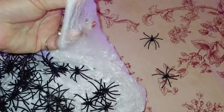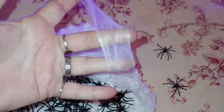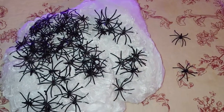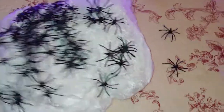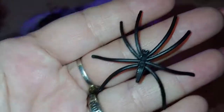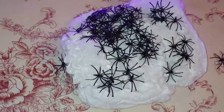The webbing is solid white and very stretchy, and it's one of my favorite things to decorate for Halloween with, because you can make anything look scary with a little bit of spider web and a fake spider. Check this out on Amazon — I'll leave you a link below.